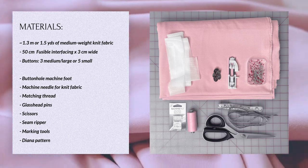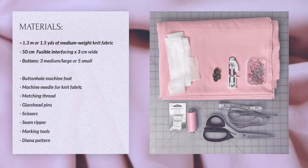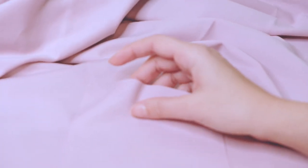Here are the materials that we'll need. The fabric I'm using is a ponte knit. You can use any medium weight moderate stretch knit fabric such as a sweater knit, a french terry, or a ribbed knit.